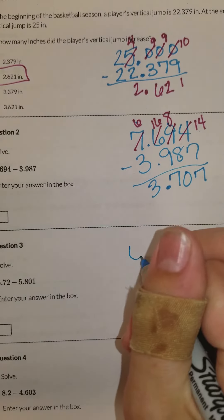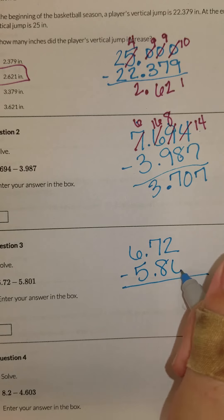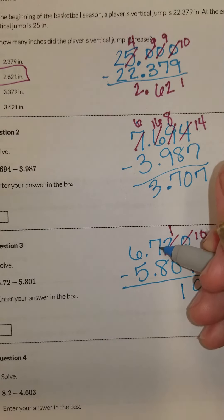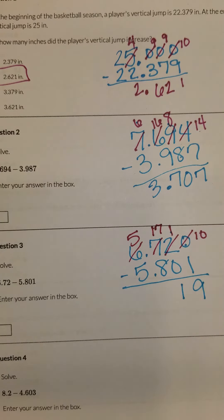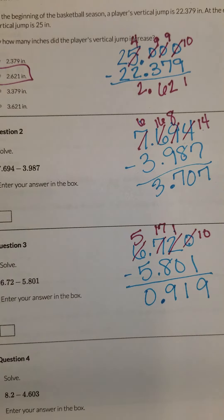Number three. I've got six and seventy-two hundredths minus five and eight hundred and one thousandths. I have nothing here so I can put a zero there as a placeholder. But when I try to subtract, I can't subtract zero minus one, so I'm going to have to borrow. Ten minus one gives us nine, and one minus zero gives us one. Then I've got seven minus eight — I can't do that unless I borrow again. So 17 minus eight is nine. Make sure you bring down that decimal. Five minus five is zero. So my answer is nine hundred and nineteen thousandths.